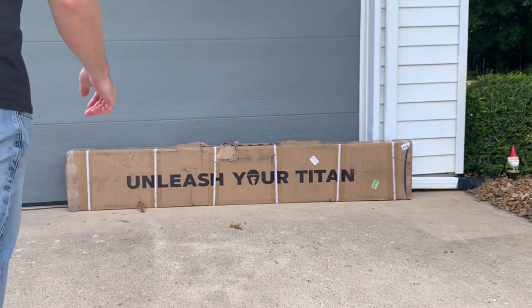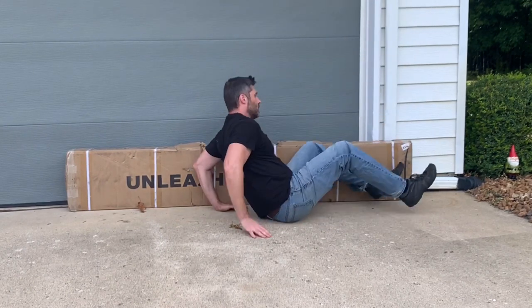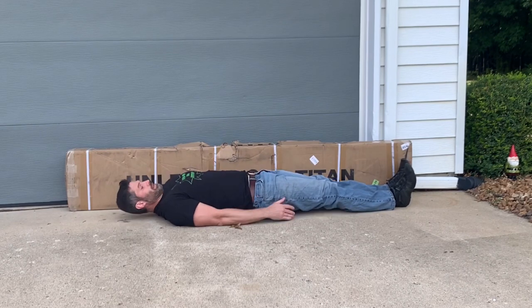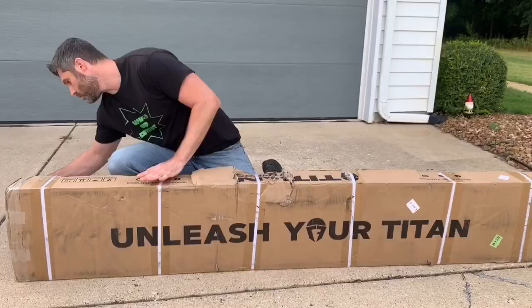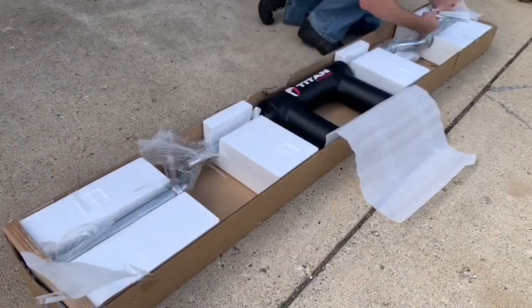First, let's quickly unbox it. Then we will get into the comparison with the straight barbell and the benefits. It's a pretty long box. I'm six foot one, and this is how I stack up to it, so it's about seven feet long. Opening the box, everything was well packaged with no damage. No complaints.